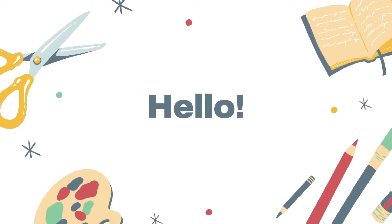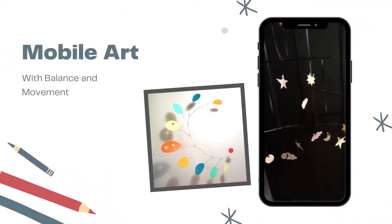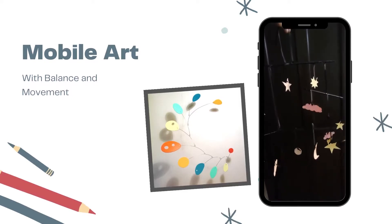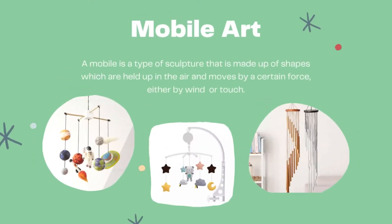Now let's watch together this video. Today we are going to make mobile art. A mobile is a type of sculpture that is made up of shapes which are held up in the air and moves by a certain force, either by wind or touch. It can be used as an interior design, a toy for babies, or even wind chimes.